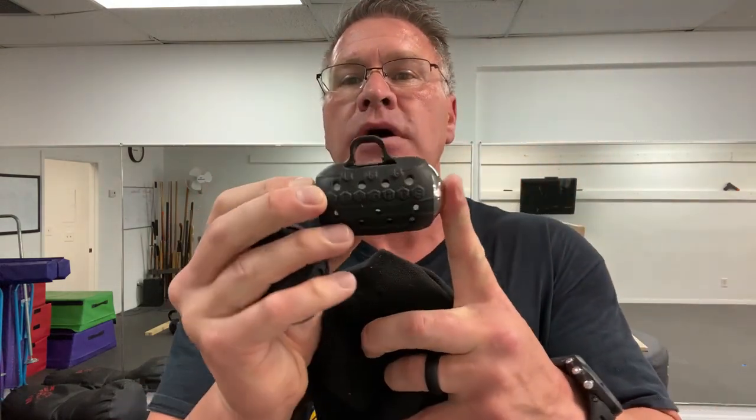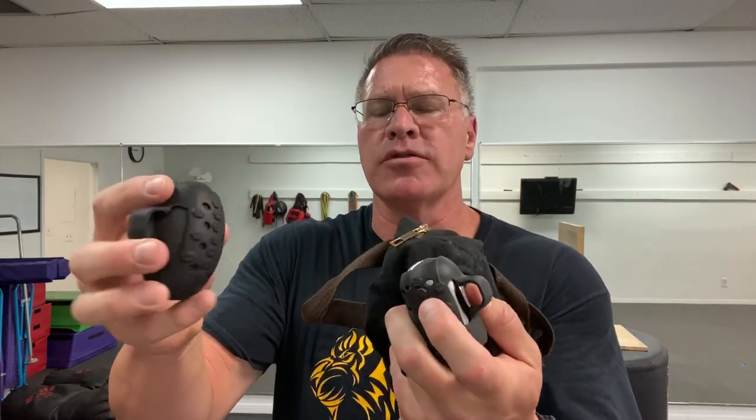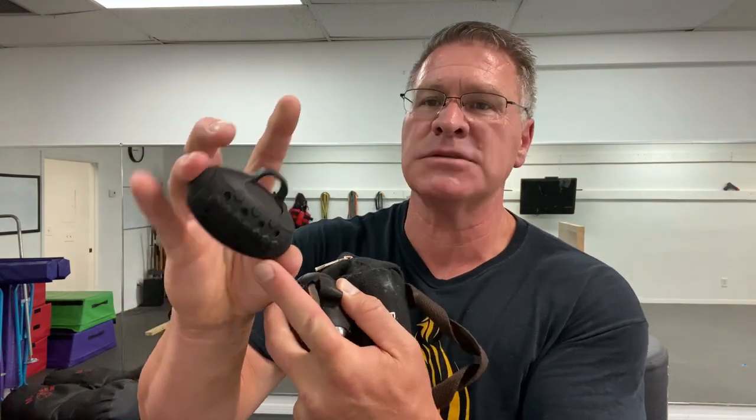I have two sizes: a pound and a half in each hand — that's three pounds — and a pound in each hand. These are made with bismuth, which is a heavier blend of metals, similar to what they use in batteries. It makes them a lot heavier than the same size piece of pure metal like steel.